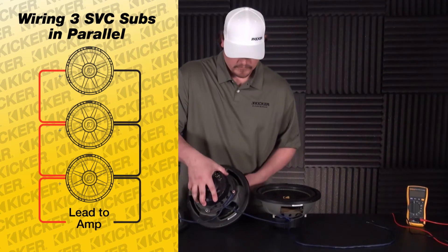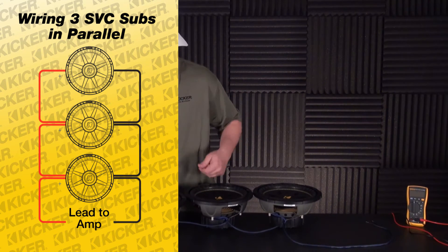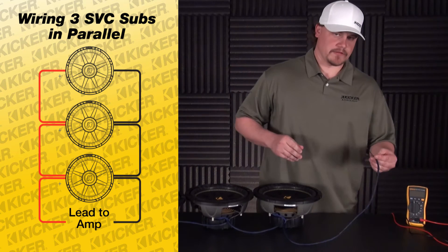I'll turn all these over, and this would be the lead to the amplifier.